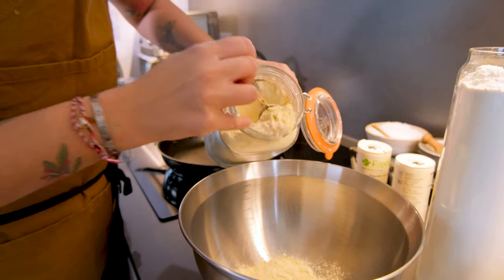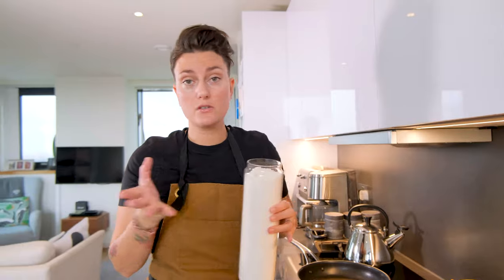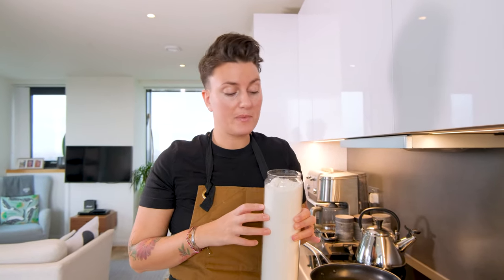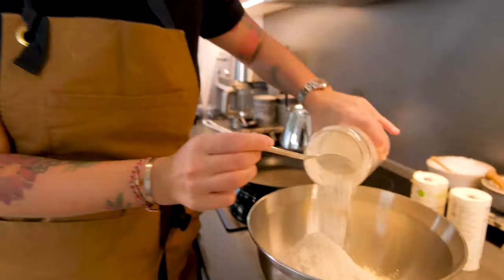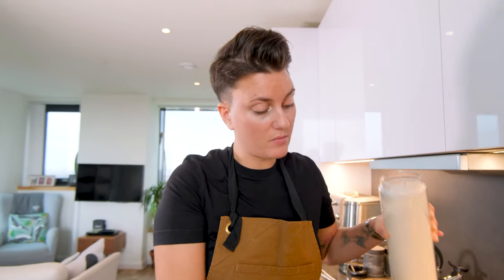We've got some gram flour — gram flour is another word for chickpea flour. I'm now going to add in the gluten-free flour mix, and you can buy these in any supermarket now. It's a really quick bread recipe — you basically bang everything into a big bowl, mix it together and then it's kind of done.